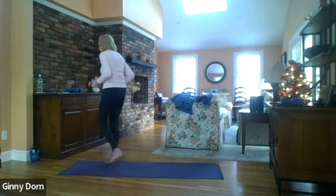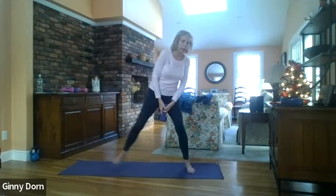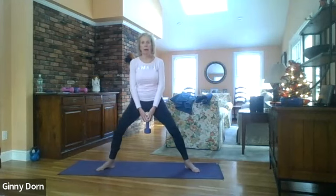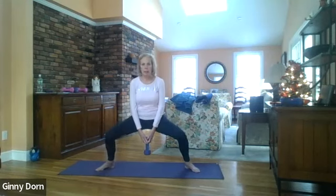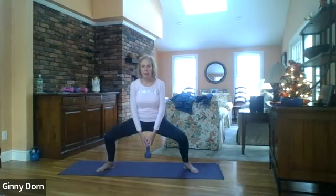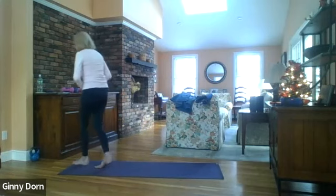Take one weight and step your legs wide. Turn the toes out towards the corners of your mat and then lower and lift — two, three, four, five, six, seven, eight, nine, and ten. You can set your weight aside and take a drink.